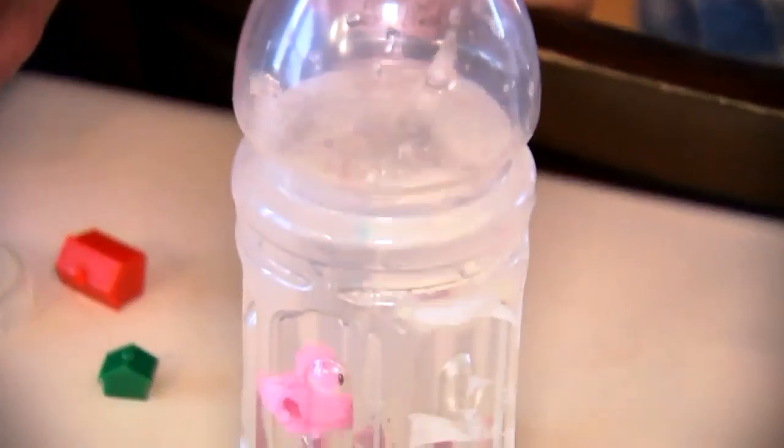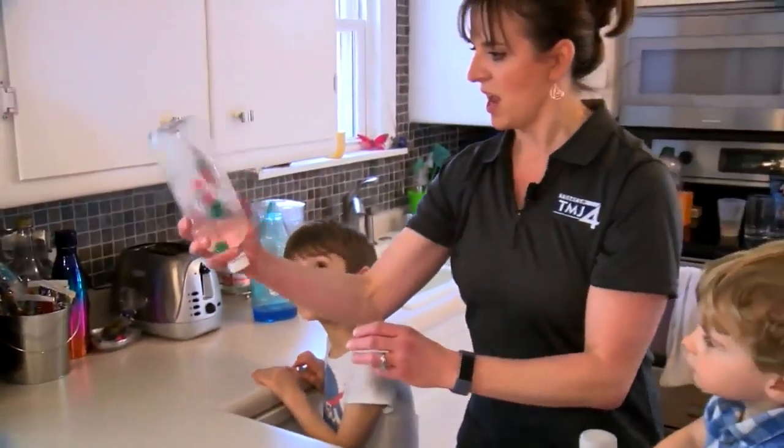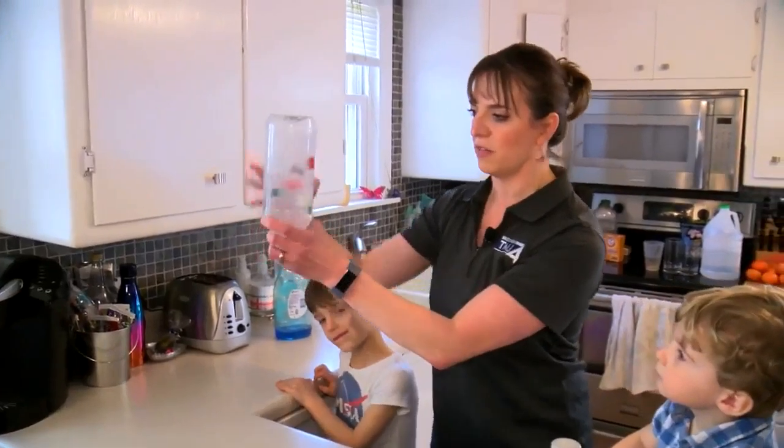Put those in there. So you've got some little sea creatures, so yours is gonna be a water spout. Put your houses in. We put the cap on and we turn it upside down and we spin it around and you make your vortex.